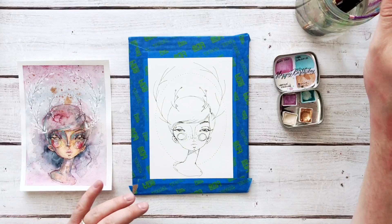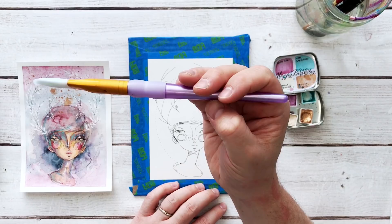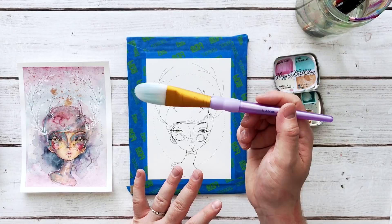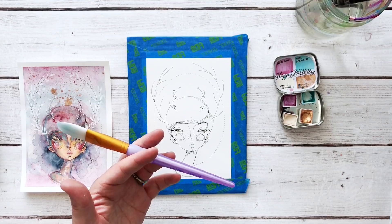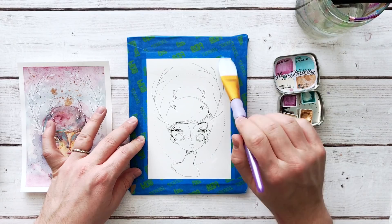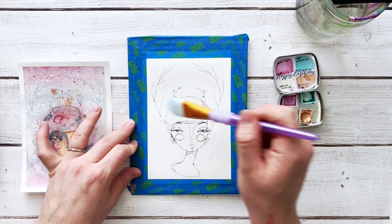I have a Craft Smart brush here — this is a Taclon brush. I am so not a brush snob. As long as the brush works and I like the way it works, I'm going to use it. I have a mixture of brushes — I've got roughly a two, an eight, and a one inch. What you want to do is grab the brushes you like to work with. They can be cheap Craft Smart brushes or super expensive Princeton brushes — it really does not matter.